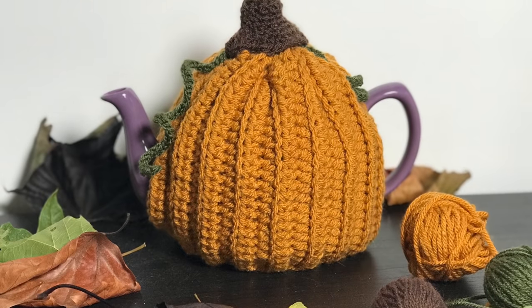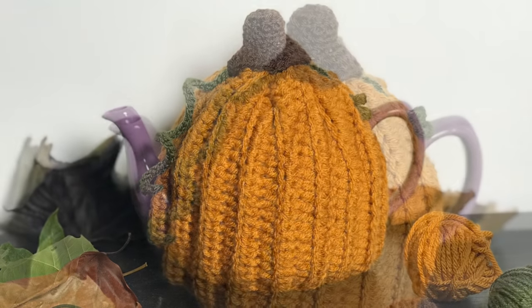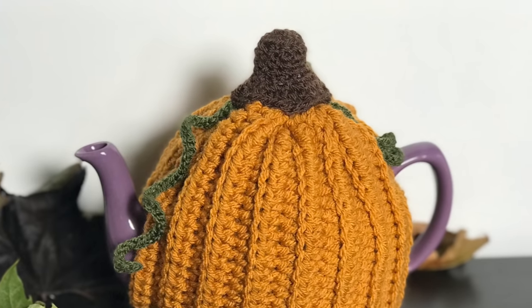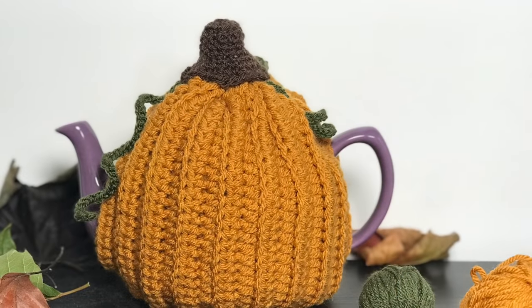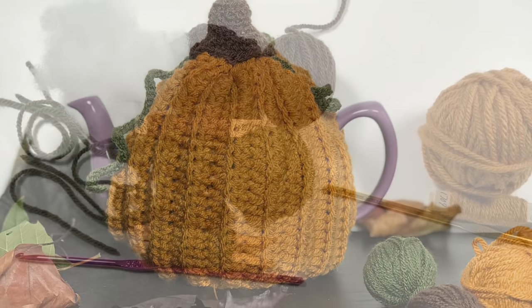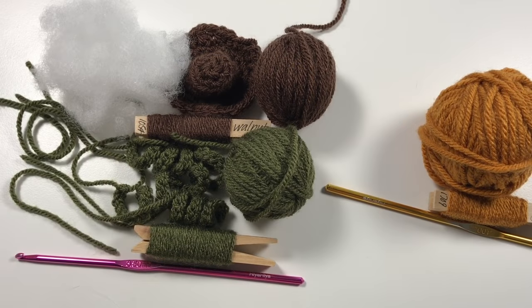Hi everyone, it's Anja here. I'm back with another video for Ophelia Talks, and in this video we are making a pumpkin tea cozy for our teapot. I'm so excited, let's get started!